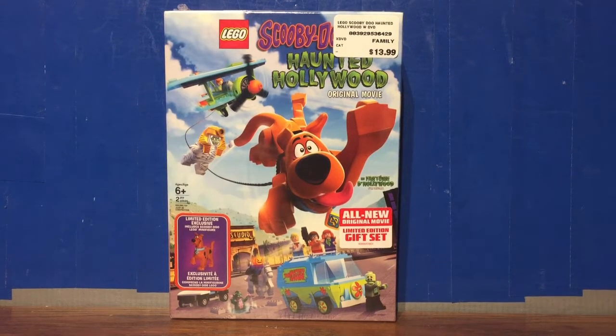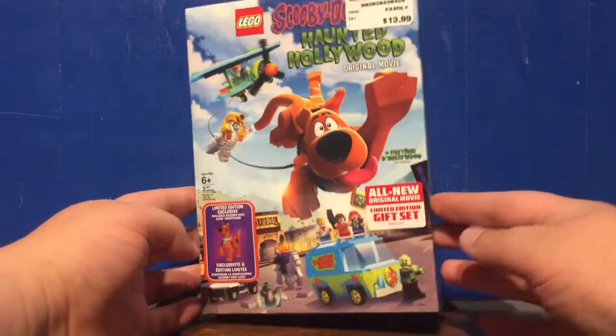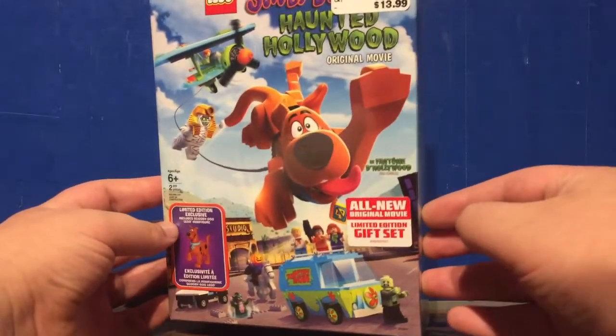Hello everybody, it's Itonwalk217. Welcome to a LEGO Scooby-Doo set unboxing and review. We're looking at the LEGO Scooby-Doo Haunted Hollywood Original Movie Limited Edition Gift Set.